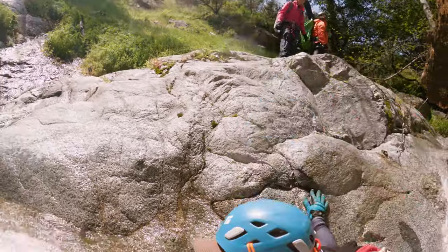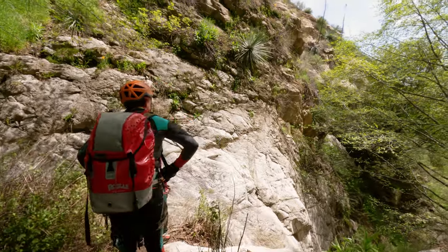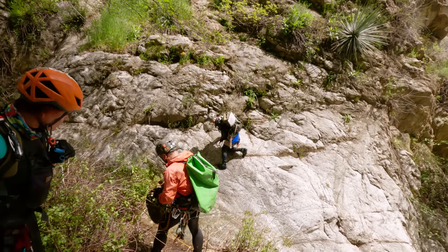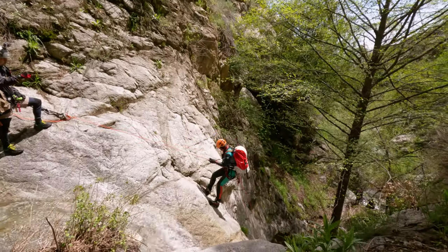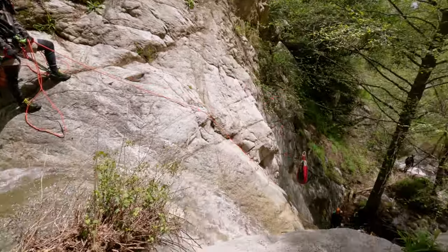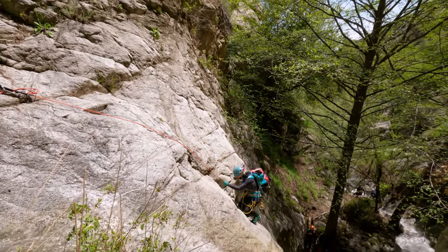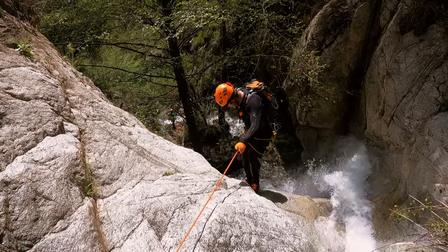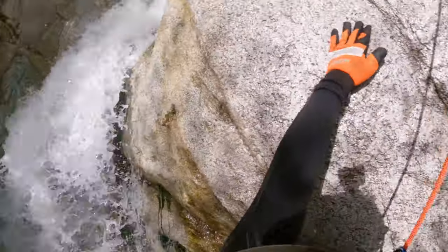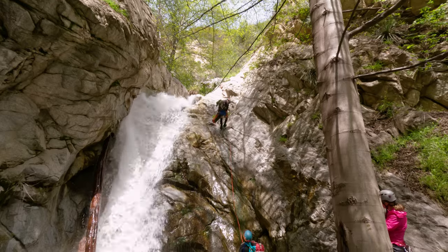After one more down climb we came to this tree that some idiots had spray painted all over, and this is where you will find rappel number one. This rappel is fairly straightforward and it's right around 43 feet tall. We ended up rappelling down the left side of the waterfall — besides being a little bit polished and slippery it was pretty standard. The simplicity of rappel number one is a great warm up for some of the more challenging rappels coming up ahead.